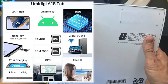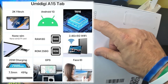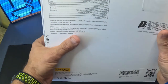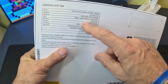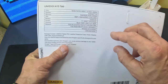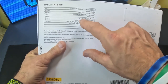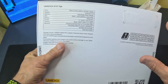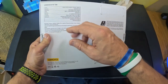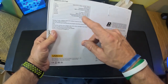It's running Android 13 software, 8 gigabytes of RAM, 256 gig storage, and it uses a SIM 2 or microSD. The battery capacity is really impressive — 7,500 milliamp. The screen size is 11 inches at 2,000 by 1,200 pixels, which I'd say is closer to 2K or 1080p. The back camera is 13 megapixel plus a 2 megapixel, and the front is an 8 megapixel.